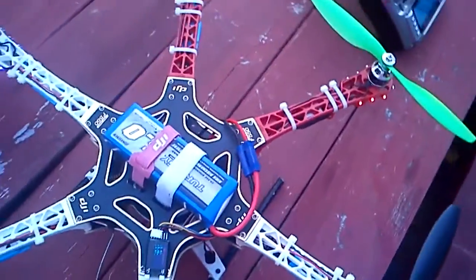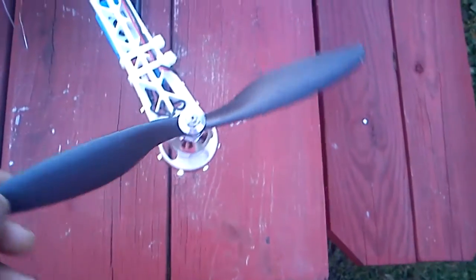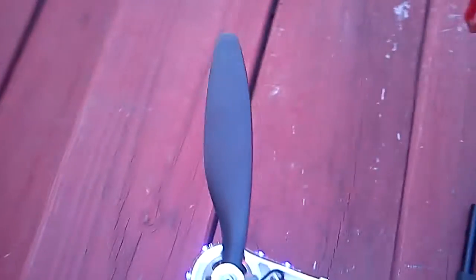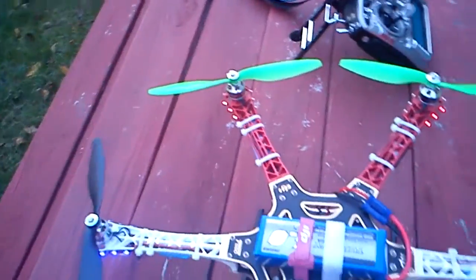I'm using a 3S 5000mAh battery pack, which gives me 13 minutes of flight time. These are GemFan props — I love them, they're durable. You can see this one has tasted dirt. These were on the Scorpion copter when it crashed. It went tail first, the whole tail crumpled — the tail was very fragile anyway. Breaking props left and right, but about half of them survived.